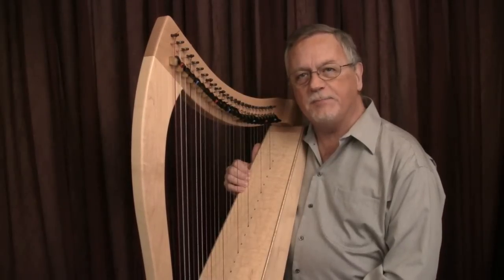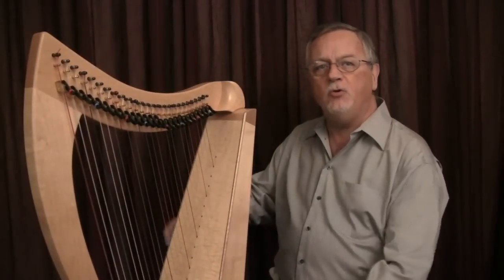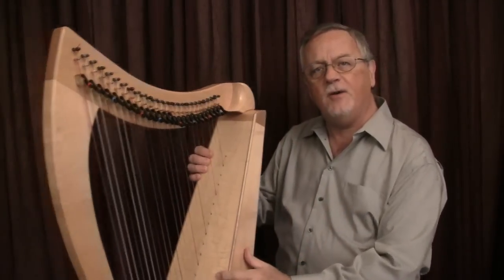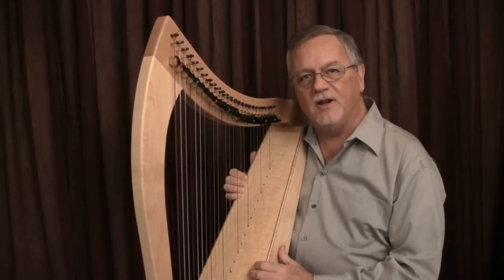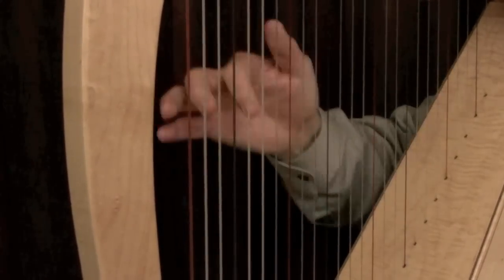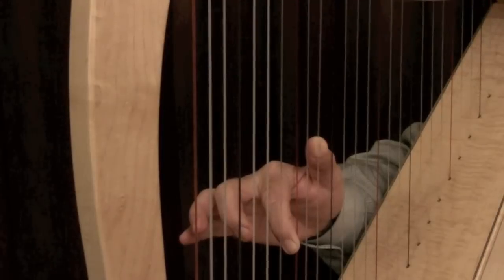When the violinist plays a special kind of bowing called spiccato, the motion is very quick and short. We do the same thing on the harp. The degree of the gesture is determined by the tempo and duration of the note. If you wanted to play a series of thirds in quick succession, it would look like this.